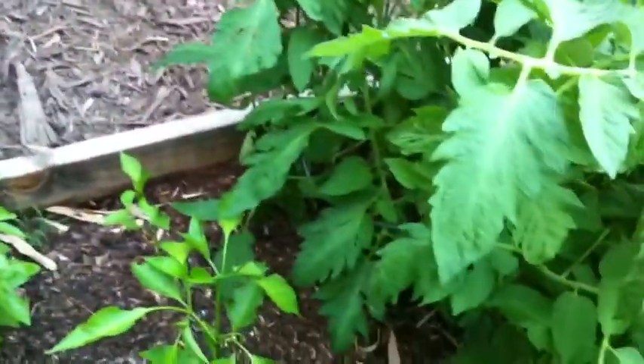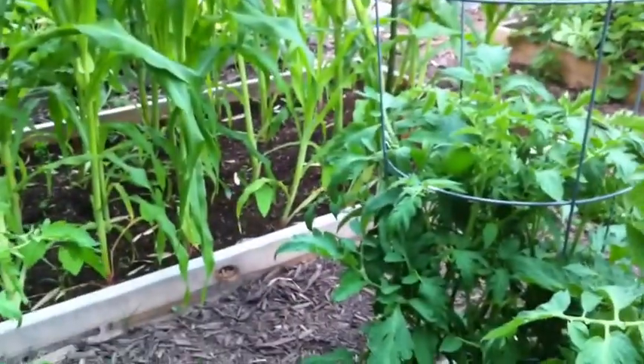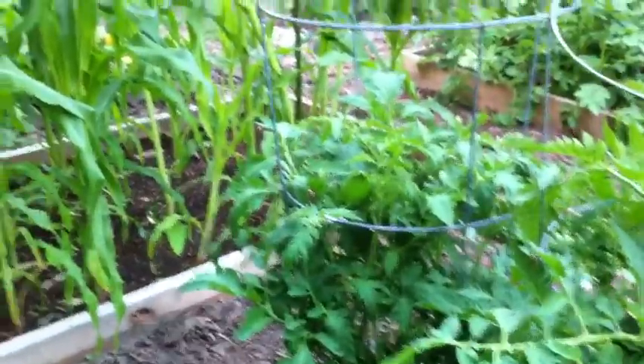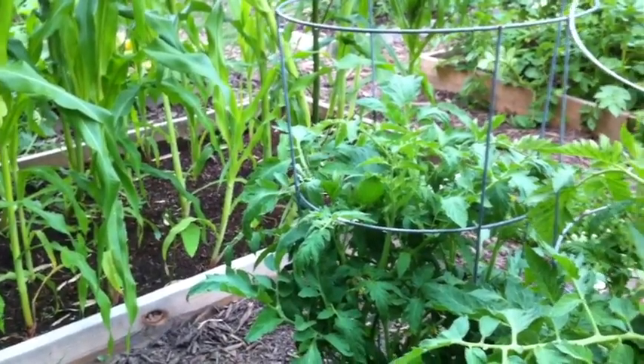I've got lots of flowers on my tomatoes, so they're doing good. Here's some more basil. We had fresh basil with some homemade burgers I made today — super yummy. And that's pretty much the garden for now. Yay! Happy corn doing well. Not happy about the squash vine borer, but you know, this is all a learning process and I love being outside.